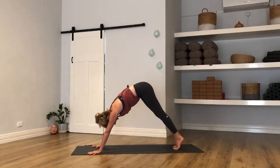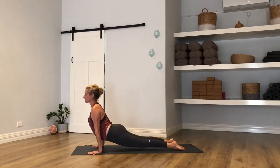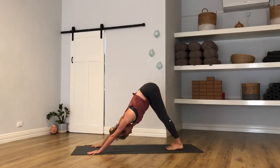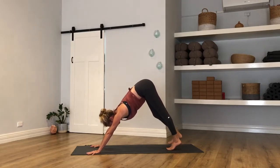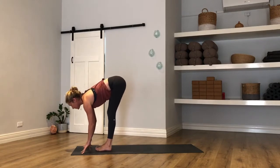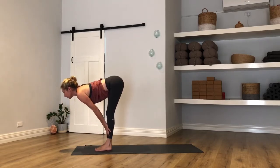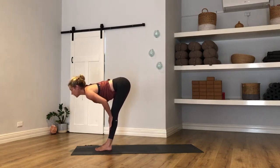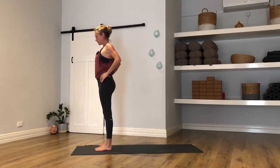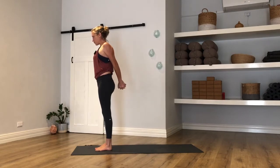Rock forward into plank — knees or no knees — Chaturanga Dandasana, then cobra or upward facing dog. Exhale, roll it back — Adam Walker down dog. Gaze to your hands, step or float to the top of your mat. Inhale when you get there for a halfway lift. Exhale to fold, let it go. Halfway lift once more — stay for your exhale, don't fold. Take your hands to your hips, breath in to stand. Keep your hands to your hips when you get there, soften the shoulders.